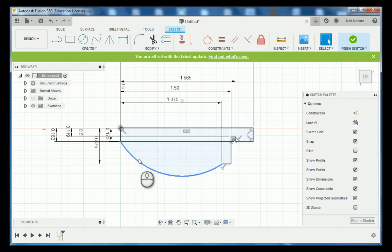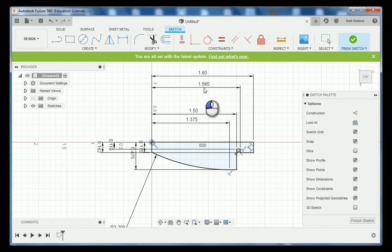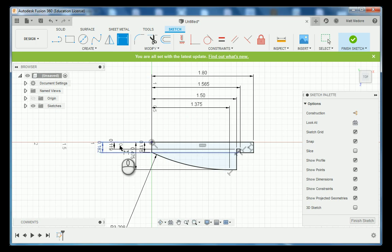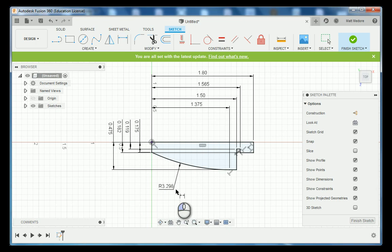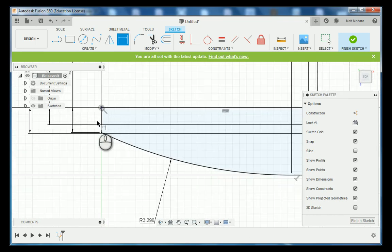The very last thing we need to do is add a dimension for this arc. Press D on the keyboard, click the arc — the arc is 3 inches 298 thousandths. Zoom out and clean up the workspace by moving dimension and extension lines so they can be read more easily. This is good practice: whenever you're working in a sketch you want to be able to read all your dimensions at a glance. Looking at our section DD, there's a small radius up here so we're going to add a fillet.